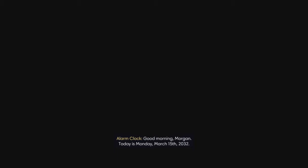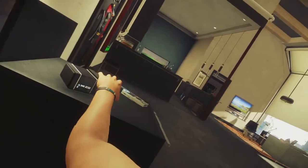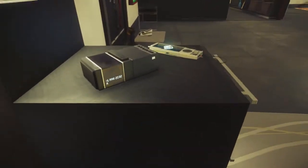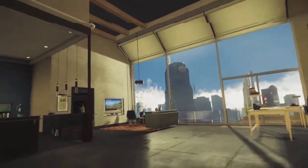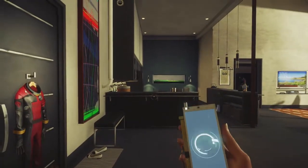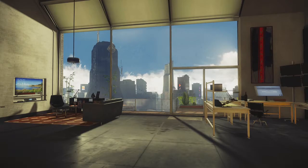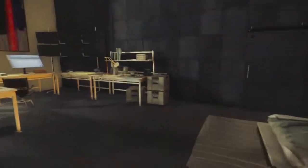Good morning, Morgan. Today is Monday, March 15th, 2032. That's the same day. Is that the same song? I can't remember. So it's Groundhog Day. I really wish they hadn't given away so much in trailers and stuff.